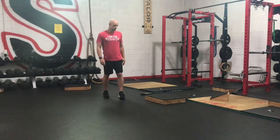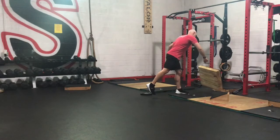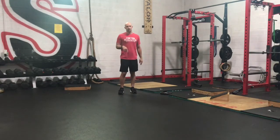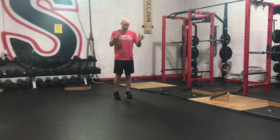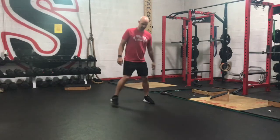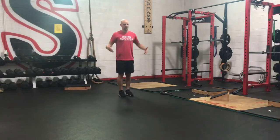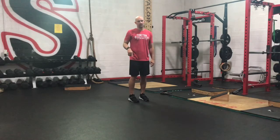Then we've got our Munoz drill after that. It was more like a triangle pattern in the last phase — now we're doing a Z-pattern. Think about a box; we're going to make a Z-pattern in that box. We're going to go one way for five seconds, and then go in the opposite Z-pattern.